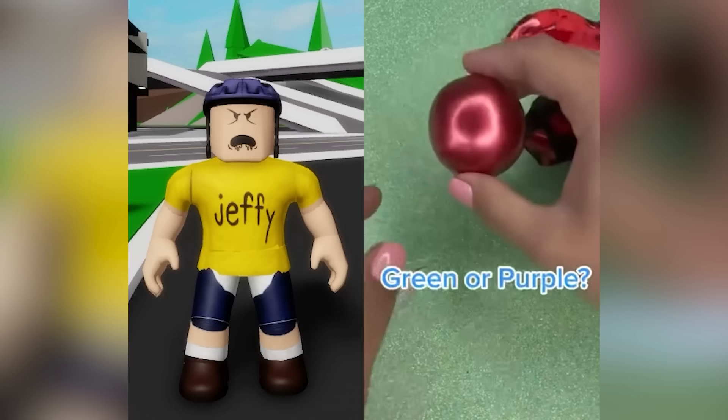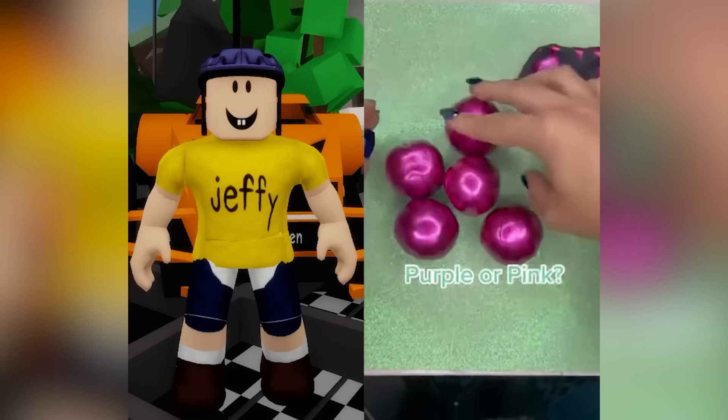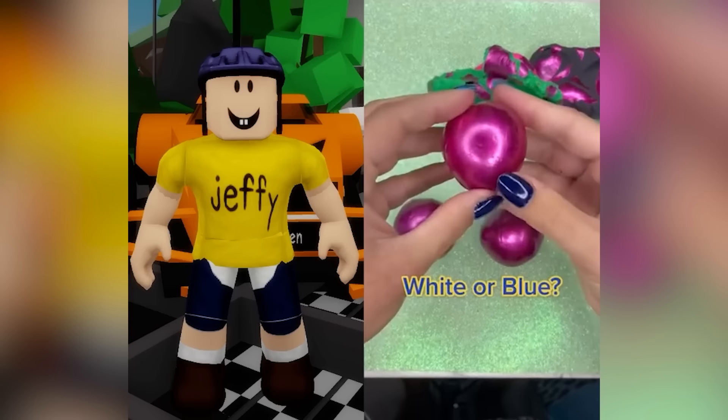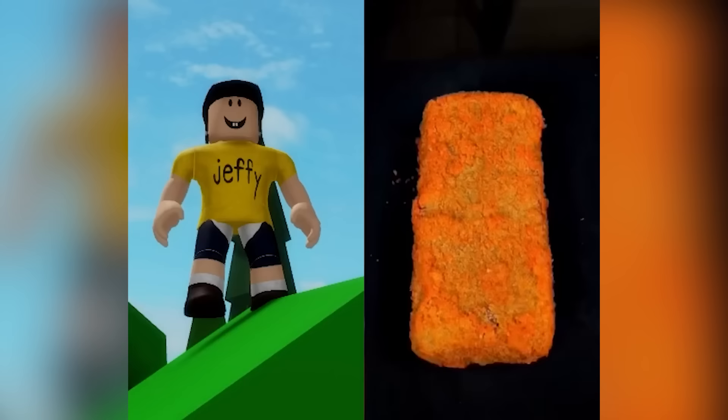Green or purple? Purple. Speed round! Black or blue? Purple or pink? Purple! What the f***? Or orange? Orange! Blue! White or blue? Blue! Wool or purple? Purple! Nobody likes you! Red or yellow? Yellow! Green or gold bar? Gold bar!